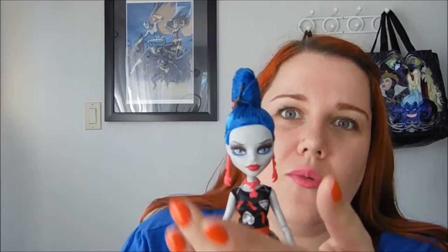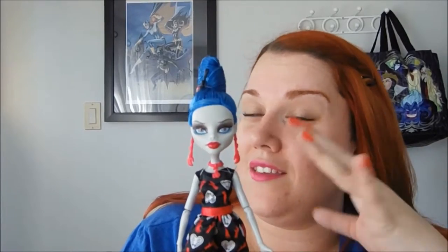I already went ahead and took off the plastic thing that was holding the glasses on — it was plastic tied into her head in about three places and it needed to go. Her face is super beautiful. Facially, this might be one of my favorite Ghoulias ever, and that's saying something because I love them all.